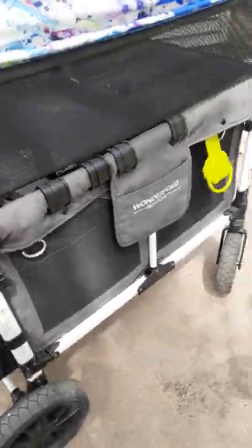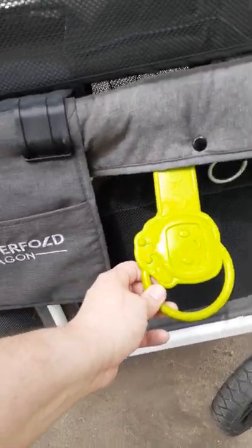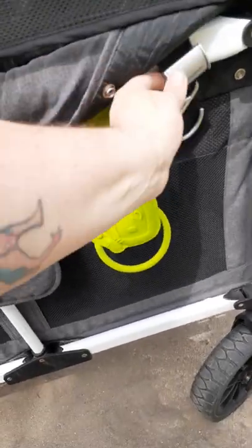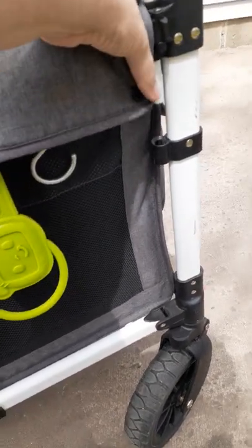Over on the side, I have buggy baby hooks off the Wonderfold website — Kokomo and Tagalong for my toddler. This is how I install the buggy baby hooks. They are metal and they're really nice.